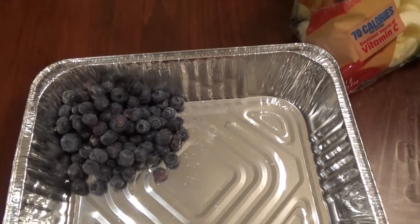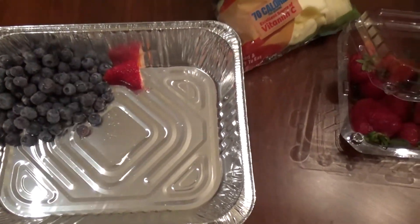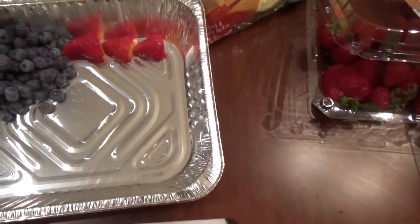So I'm just going to line them up, try to line them up neatly. I just sliced my strawberries in half.